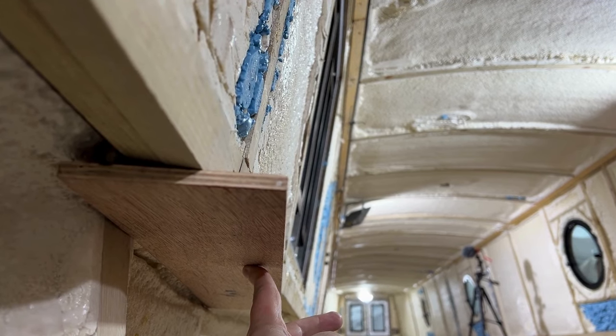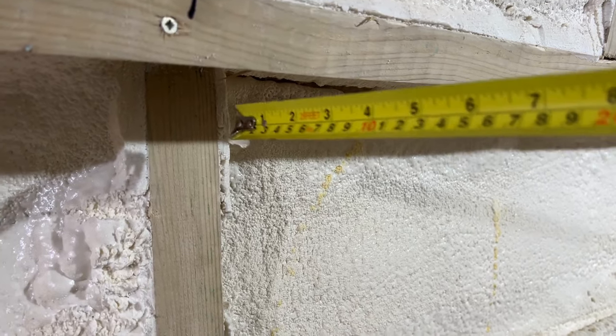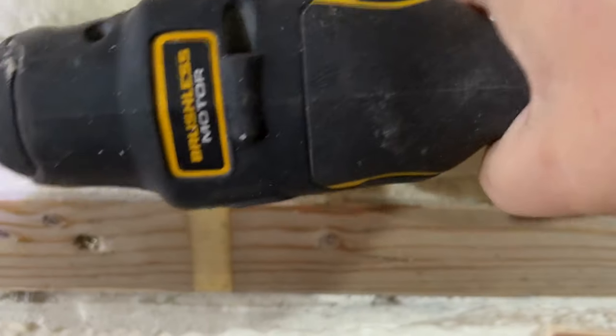Hello there, thanks for stopping by. Welcome to Messing About with an Narrowboat. This episode we're doing a bit of this, a bit more of this, and an awful lot more of that, as we focus on getting the cable tray and cable runs sorted, ready for the electrics.